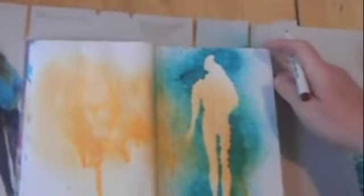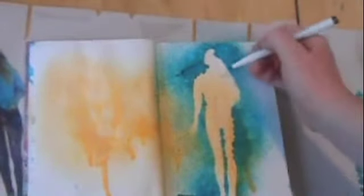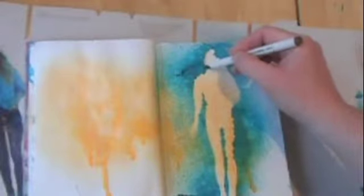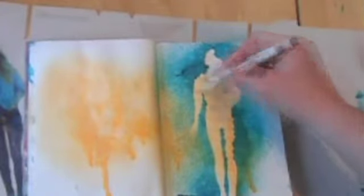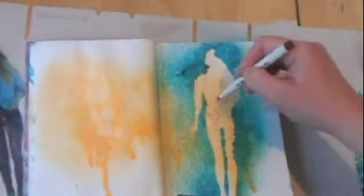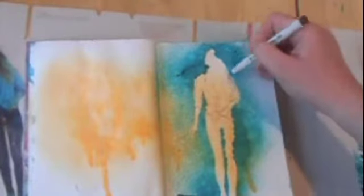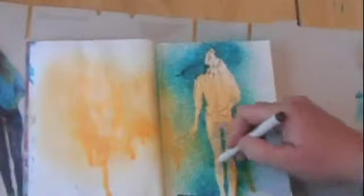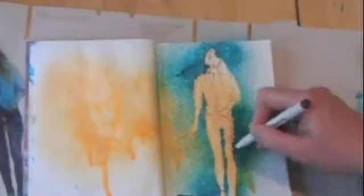I'm just going to do a bit of sketching around the outline to give it a bit more definition, and if I really want to I might add in some paint — see what happens. Okay, that's a bit better. It looks a bit more like she's emerging out of something, a little bit abstract.